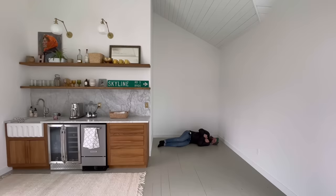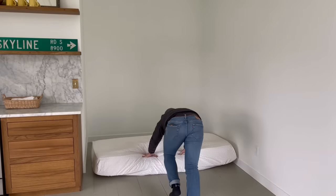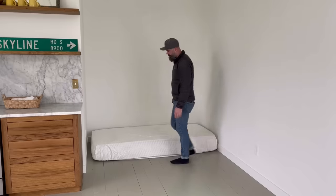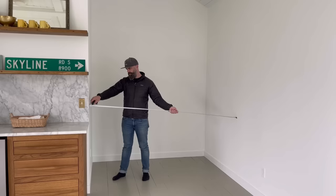We recently added this bonus room onto our house. We got this nice little wet bar, and then we got this weird little nook over here. We didn't really know what to do with this nook, and my wife had the idea that it could be a bed. But I laid down over there and it was not comfortable at all, so I went out and bought a mattress and slid it in there. Although this made it much more comfortable, it just didn't really look all that nice. So that's when I had the brilliant idea to build a built-in bed slash daybed.